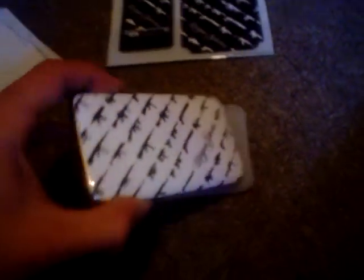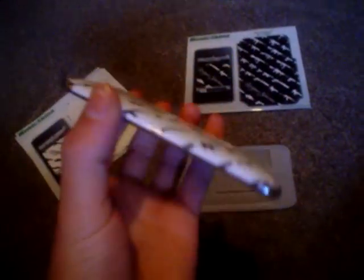It's very thin, which is great because you can still put it in cases. I'll show you at the end that it can go into my case, and it's really nice because it's see-through.